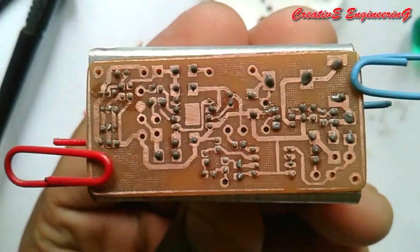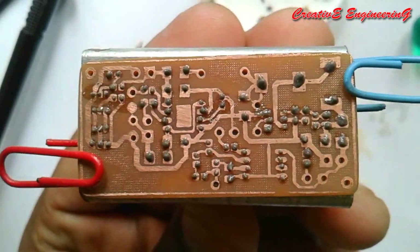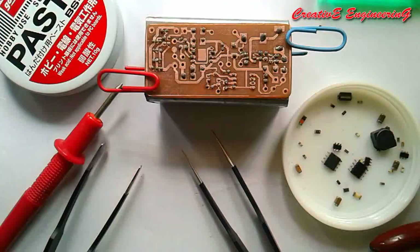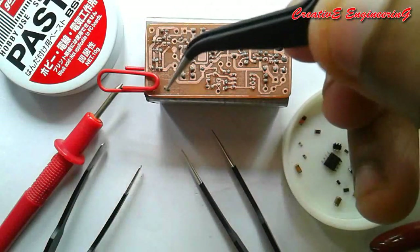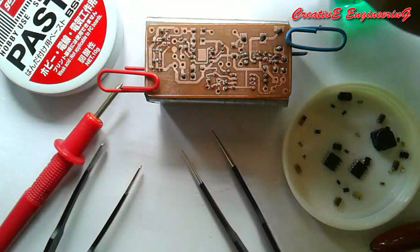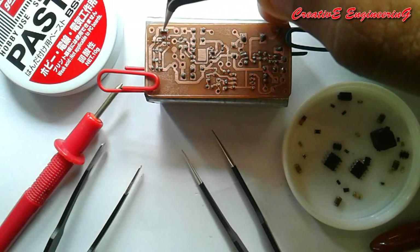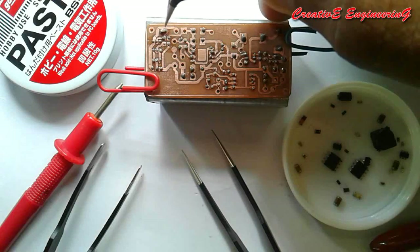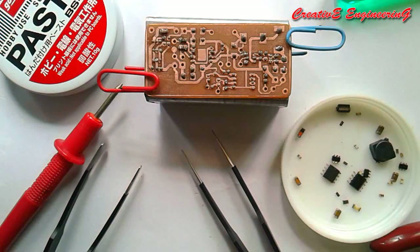We have now completed the solder paste application. Next we are going to place all the components in their positions. I am placing the SMD components onto the board using a tweezer. Place the components very carefully — first place the small components like resistors and capacitors, then place the ICs, inductors, etc.